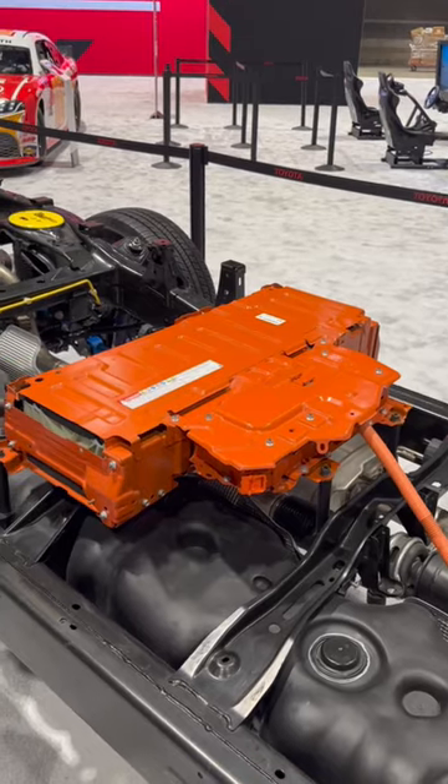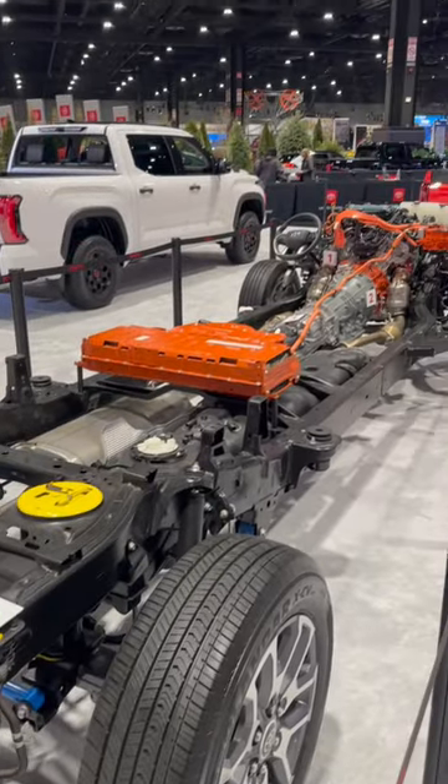Let's follow those orange wires down to our batteries — these are the batteries that sit right under the rear seat. What do you guys think of the hybrid powertrain in the Tundra?